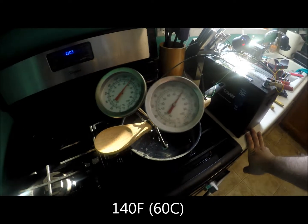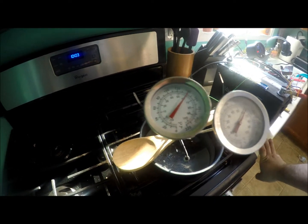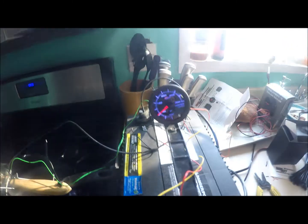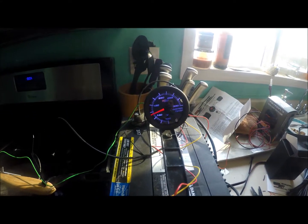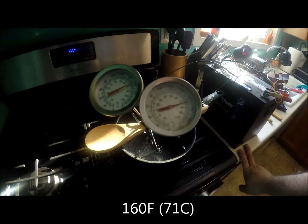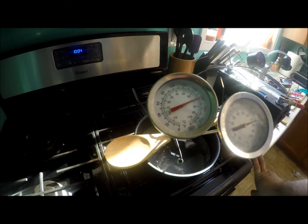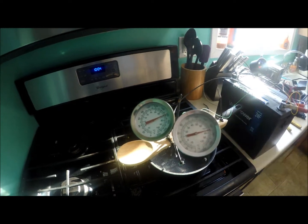Right about 140 degrees — we've got about 142 on one thermometer and about 140 on the other, so one of them is off by a little bit but we're pretty happy so far. Now we're at about 160 degrees — we've got about 165 on one thermometer and about 158 on the other, so we're right in the vicinity of where we want to be.